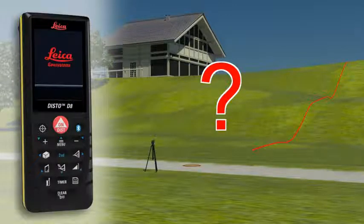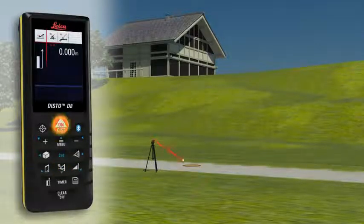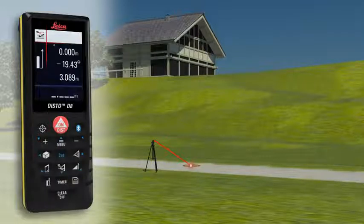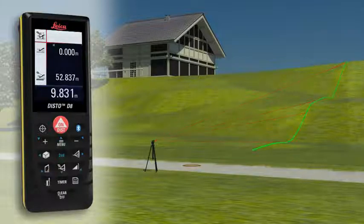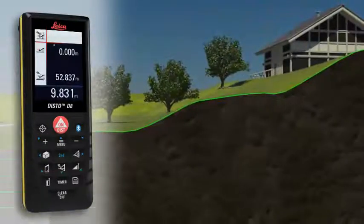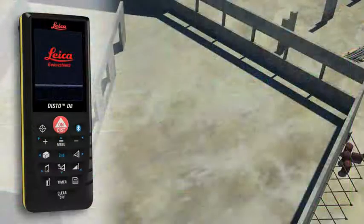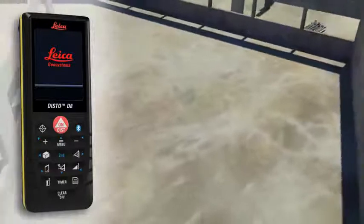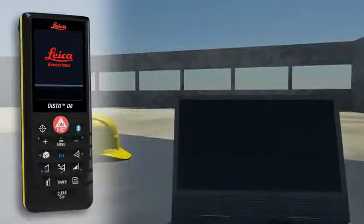With the Leica Disto D8, you can even determine a simple altitude profile. Measure a known reference mark with the device, and then measure the relevant altitude differences. When the measuring points have all been recorded in one direction, you can determine a cross-country tread with the measured horizontal distance and the height difference.